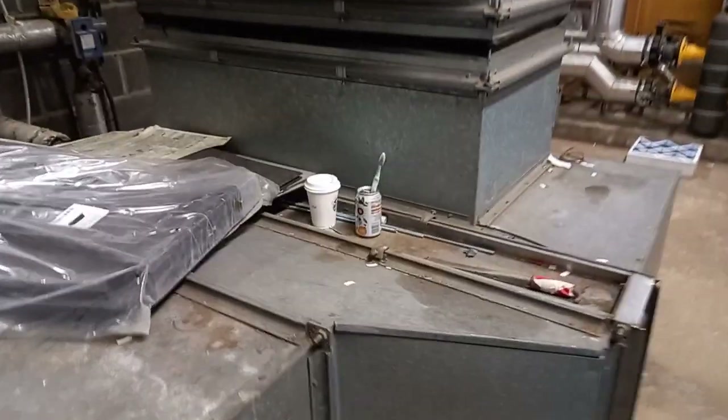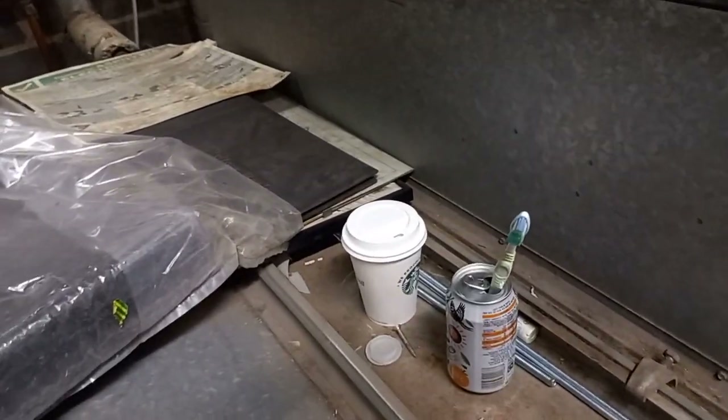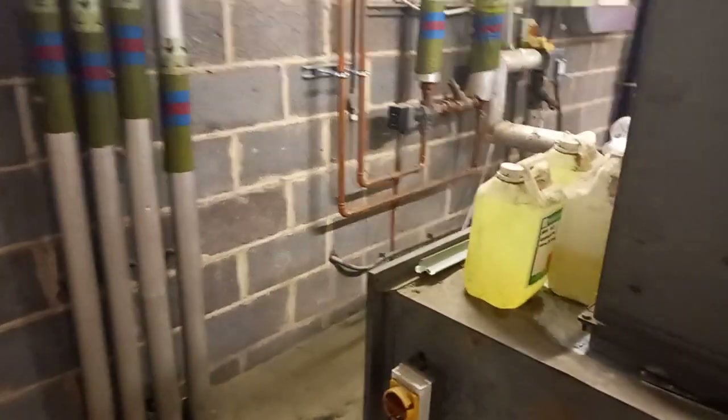There's a lot of mess in this plant room, guys. Try never to do stuff like this — there's a toothbrush, coffee, and all sorts. Try not to have bad habits like that in plant rooms. It only attracts things like rodents in here.